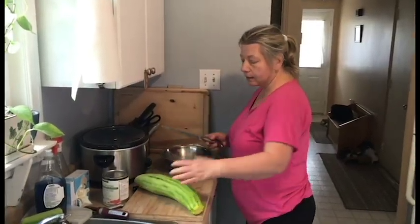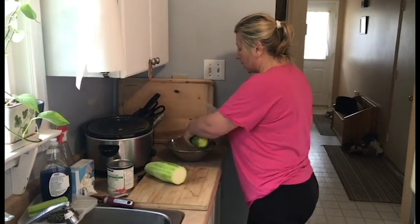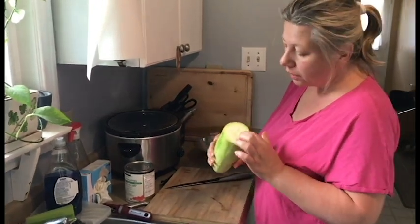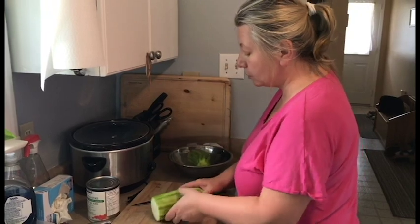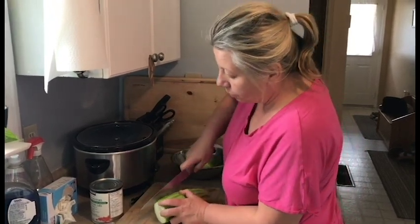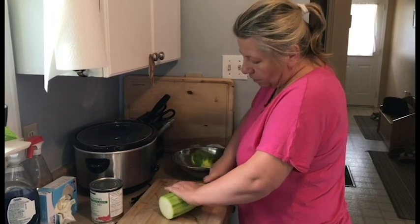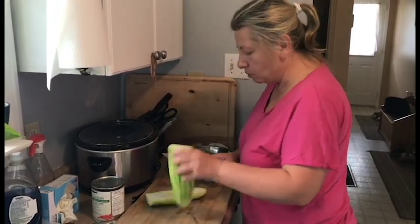Let's dice this zucchini — it's huge so I'm going to cut it in half. You can see the seeds are not big; this is a relatively young zucchini so you don't have to remove seeds. From older vegetables, it's better to remove the seeds.